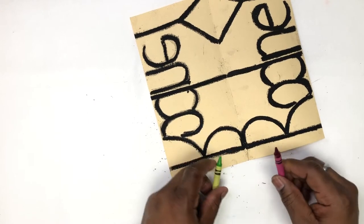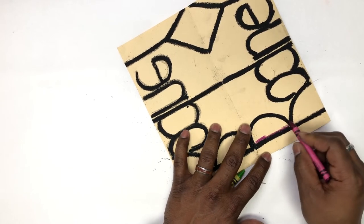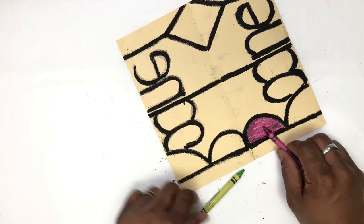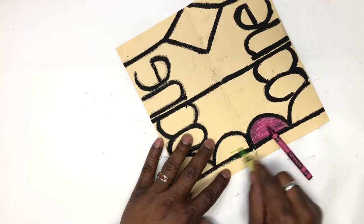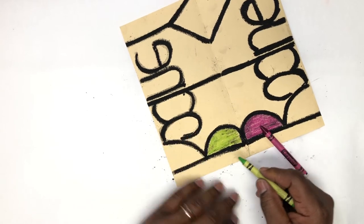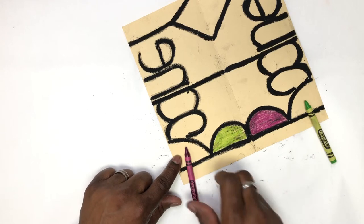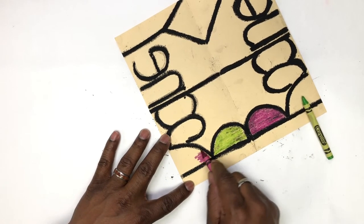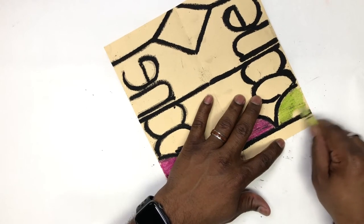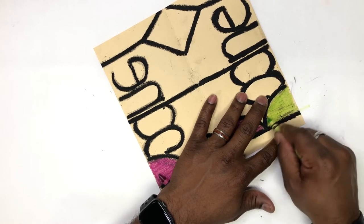I've picked two colors that I know will look well together and I'm going to start using those colors to color in my name — we can call this the symmetry name project. Whatever color I use on one side, I'm going to use the opposite color on the other side. I'm using red-violet in the bottom part of my R on this side, then yellow-green on the other side in the same position — the mirror image.